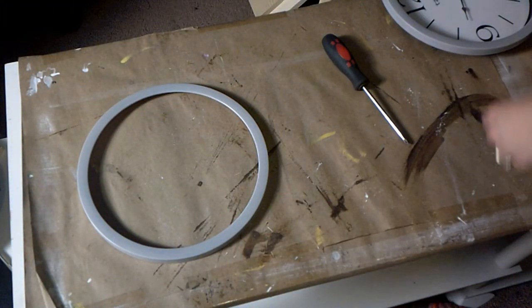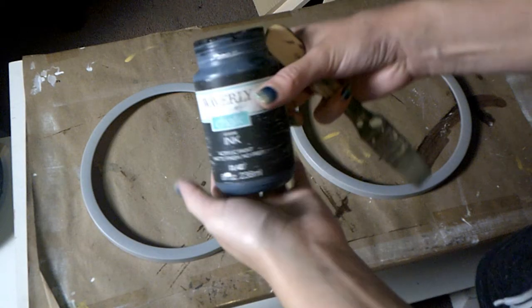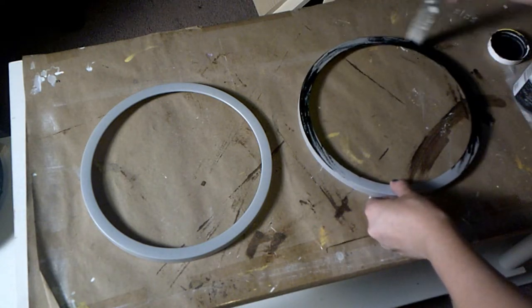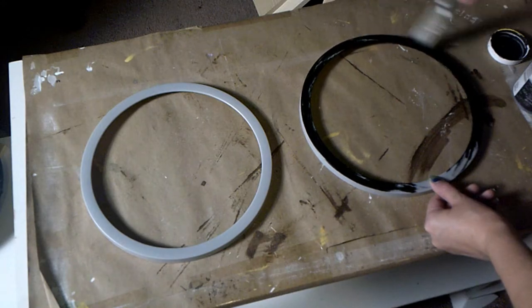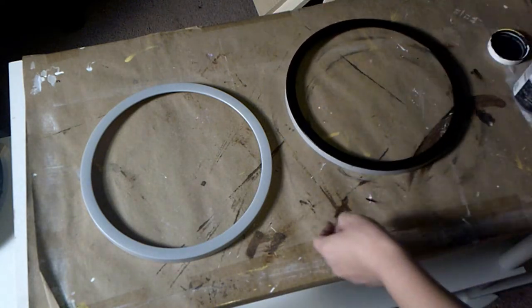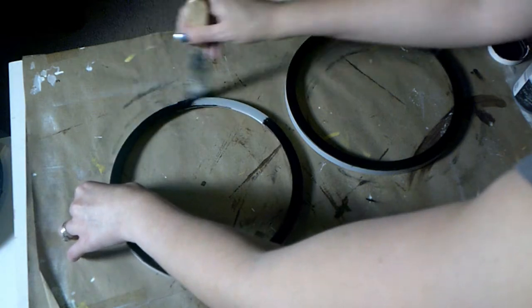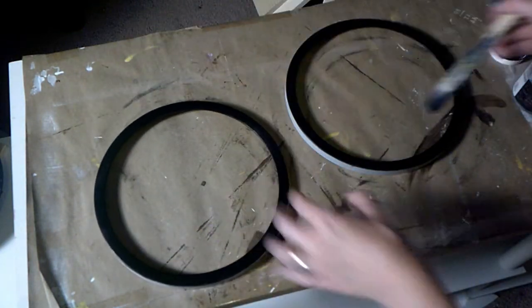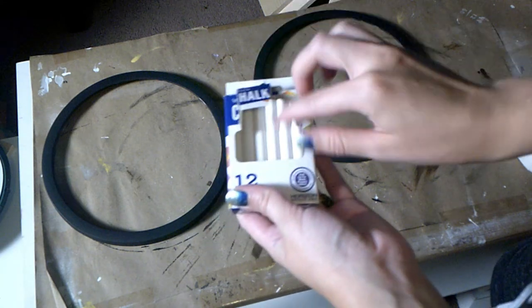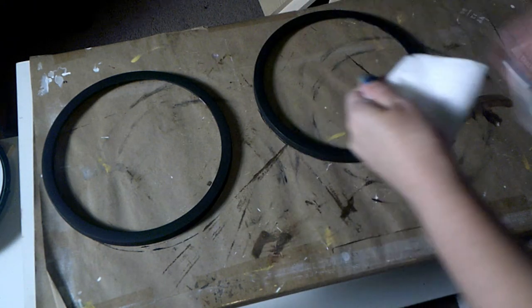I'm going to take my Waverly chalk paint in Ink Black and brush over the frame. The frame is made of plastic and I didn't do any sanding — you can do that if you feel like your paint isn't sticking, but this paint actually laid on there pretty well. Then I'm going to take actual chalk, rub it on a paper towel, and brush it over my black chalk paint — it gives it more of a rustic chalkboard-style look.